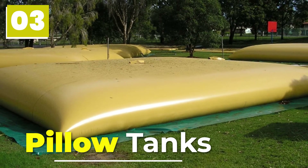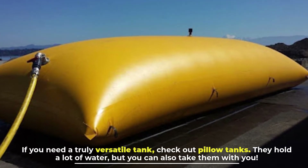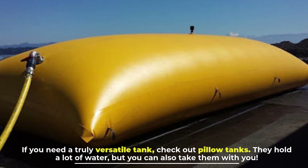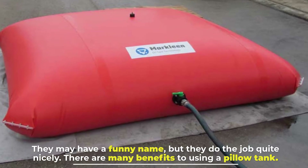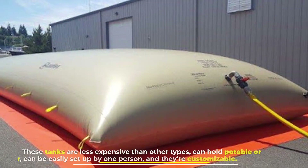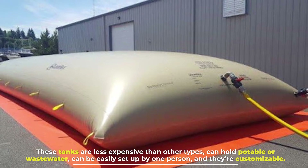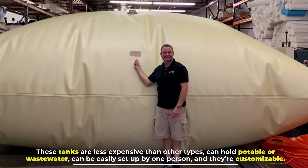Number three: pillow tanks. If you need a truly versatile tank, check out pillow tanks — they hold a lot of water, but you can also take them with you. These tanks are less expensive than other types, can hold potable or wastewater, can be easily set up by one person, and they're customizable.